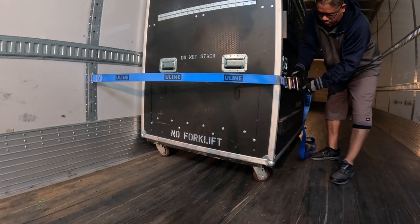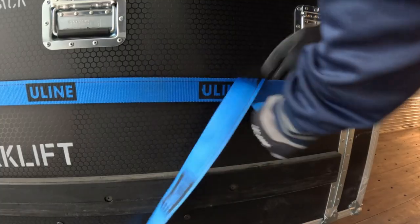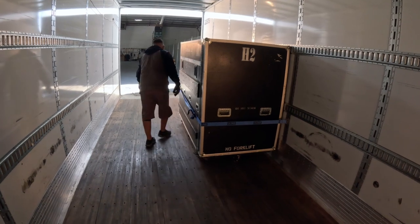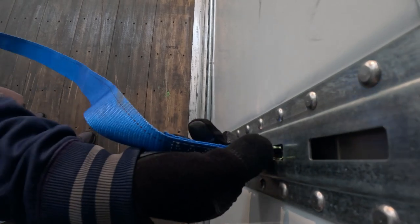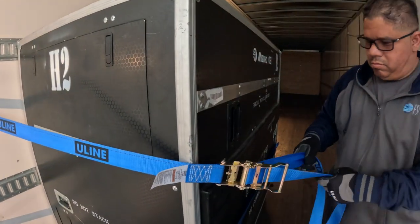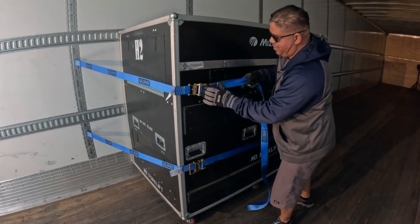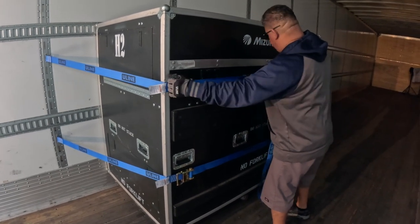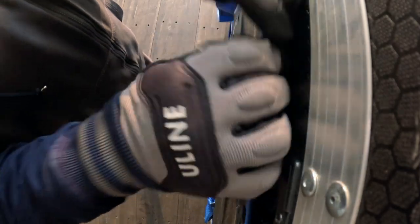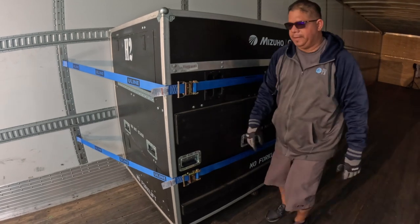Pull the strap so it does not twist, then ratchet the strap so that it is snug to the crate. Tuck the excess strap behind so that it will not get in the way. Take the second strap and attach it to the E-track roughly 18 to 24 inches below the top of the crate. Clip the top strap to the E-track on the wall, then pull it tight to secure the crate. Once the strap is tight against the crate, tighten the ratchet and tuck the excess strap behind. Each crate should be strapped in this way prior to transport.